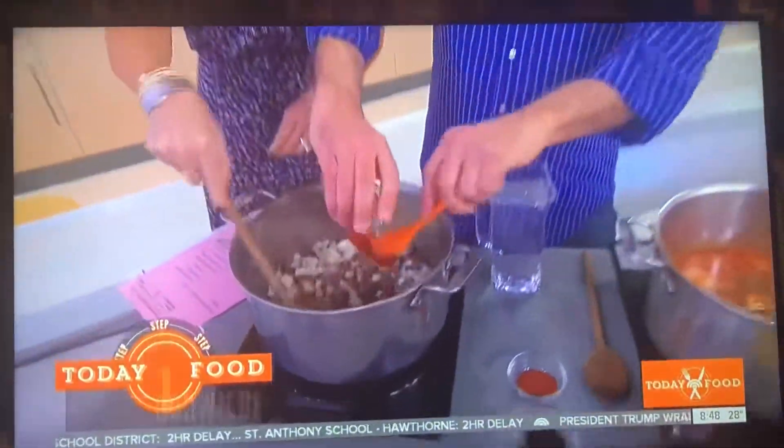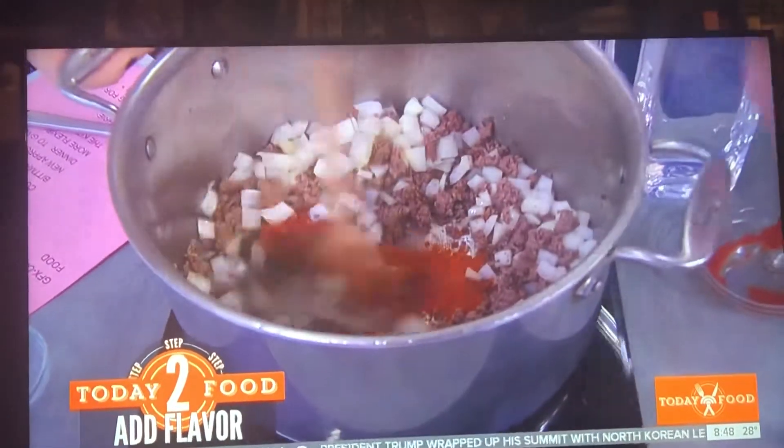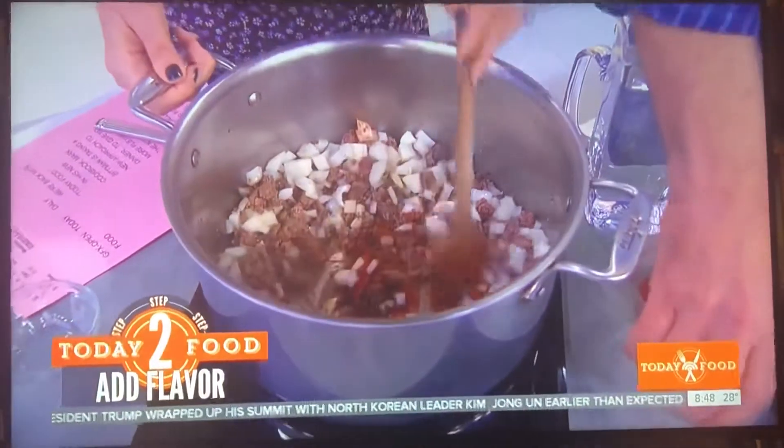Now what happens — our flavorings. Do you want to do this? Really fast, yes. Flavorings are going to be tomato paste, some paprika. I thought it was paprika — you can say that, okay, you would not be wrong.